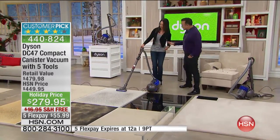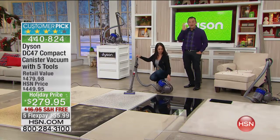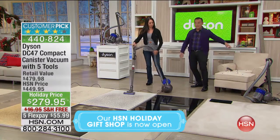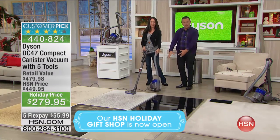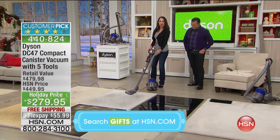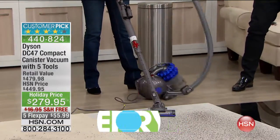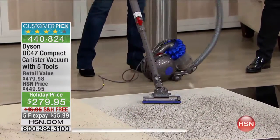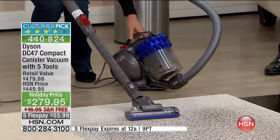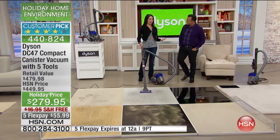They thought of everything and made it so easy to operate. Notice the handle will attach to the canister in the upright position, and you have a central steering mechanism. Remember those old canisters that used to topple over? Our engineers have made this so it steers smoothly. All I have in my hand to clean is the handle, and I'll show you how you can attach the tools.